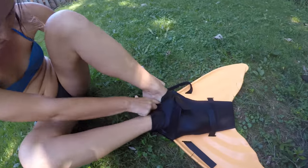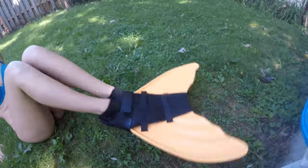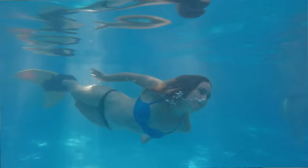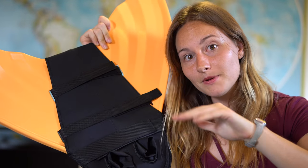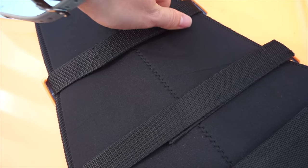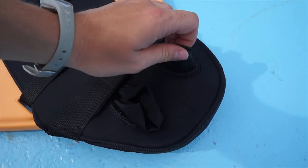Now the neoprene monofin section. The Sun Tail is a plastic mold in one piece with a neoprene pocket. I really like it because it's quite thick — about 7 millimeters — and it's flexible but still stiff. You will get a lot of power from it and it won't bend too much, but it still feels really good in the water. You have a little sock pocket where you put both feet. Inside there's a little mesh that prevents your feet from slipping around, and they added velcro to keep your feet really stable. Make sure to tie the velcro really tight so your toes and ankles aren't moving.